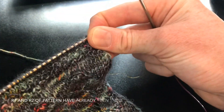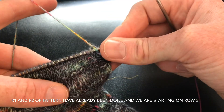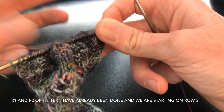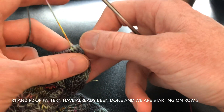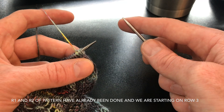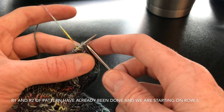With this tulip lace, the first two rows are a knit row and then a purl row, which we kind of did already getting ready to actually start the lace part. So this is now technically row three of the lace pattern row repeats, even though it's row one of layer two. Does that make sense?